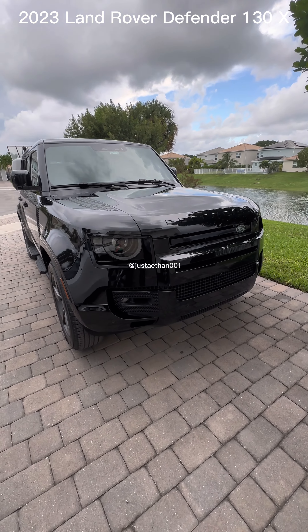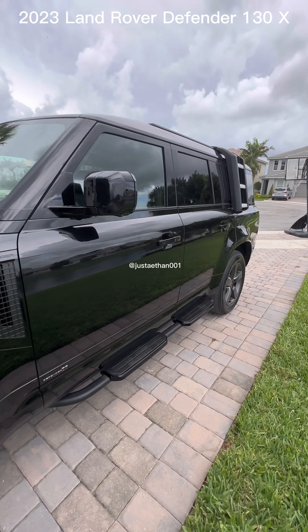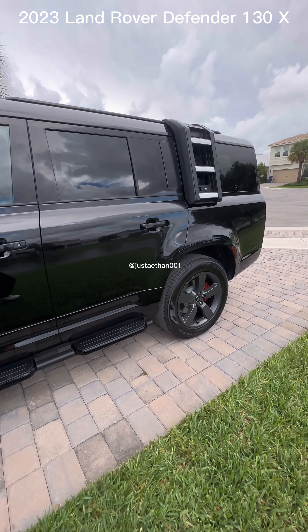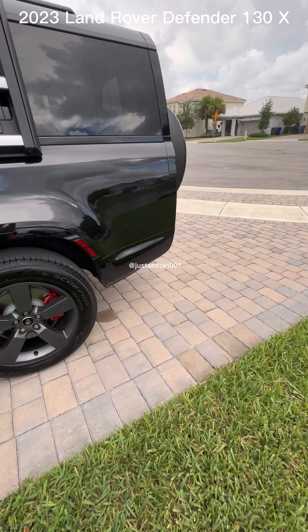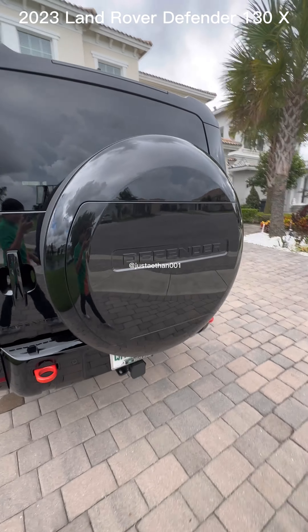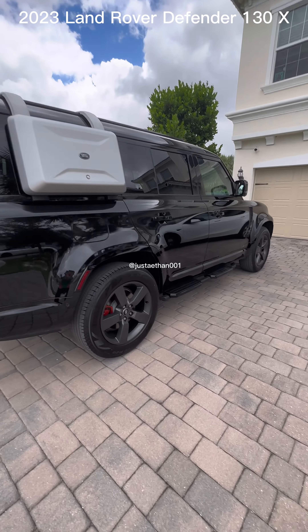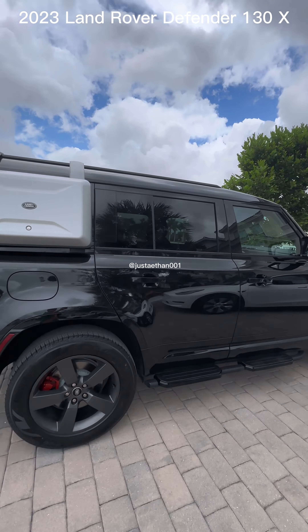The interior is very exquisite. Honestly, when I'm in there in the Defender 130, it makes me feel like a world leader, because these are the types of vehicles that would be bulletproof and a world leader would be waving from the back seat.